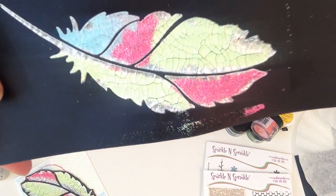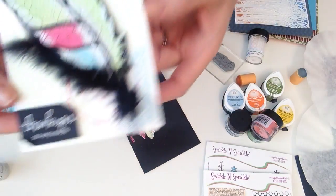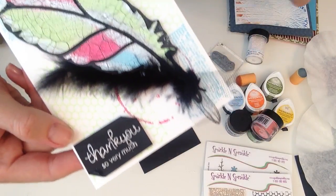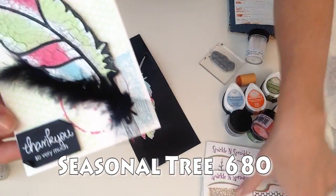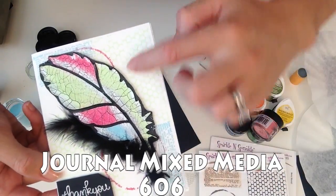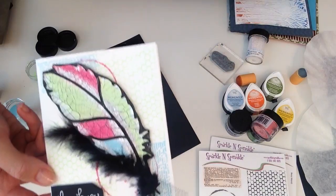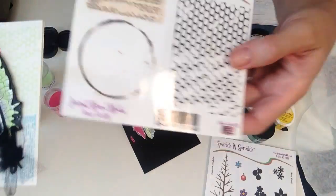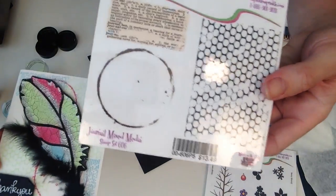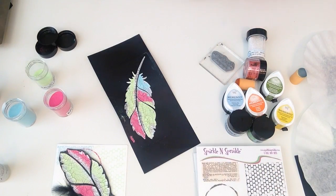Now I'm going to go ahead and heat set everything. That is your really cool outcome! What I did is cut all around it, stuck a feather on the back, used a 'Thank You So Very Much' stamp, and then used this awesome stamp set to create my background paper. I stamped again with the key lime, beach cruiser, and coffee stain from this really cool stamp set to make the background.